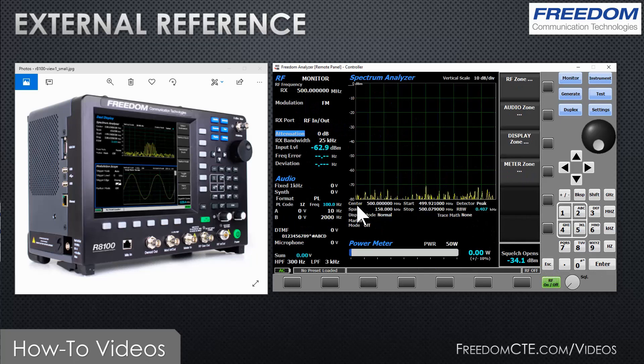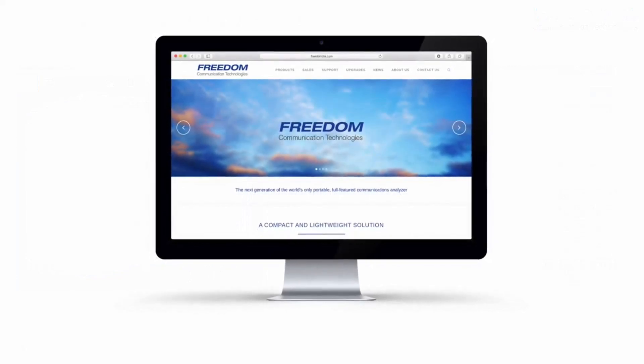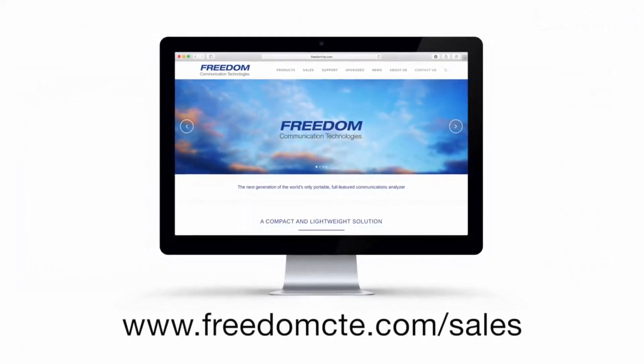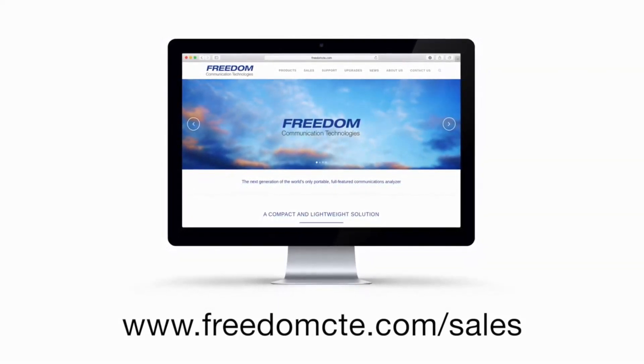That's the topic we had for this video. If you have any questions, as always feel free to contact us. My name is Chuck Cox — you can also ask questions of your distributor, manufacturer's representative, or call us directly at the factory. Thank you for watching, and to find a representative near you visit www.freedomcte.com/sales.